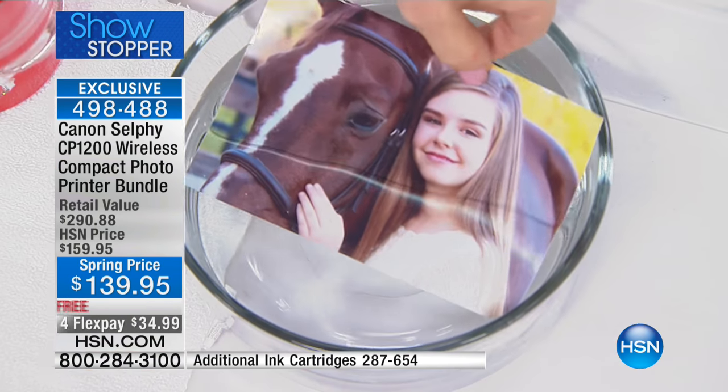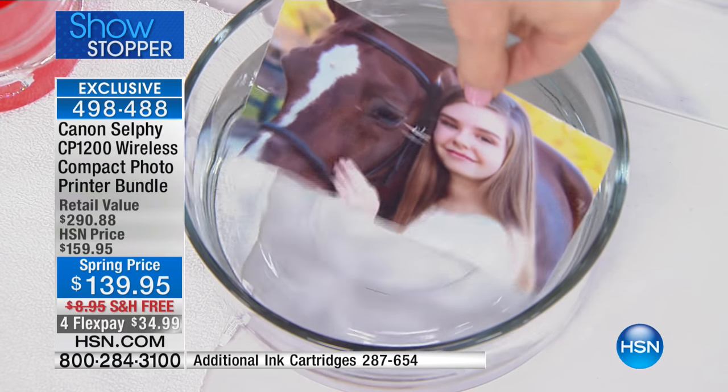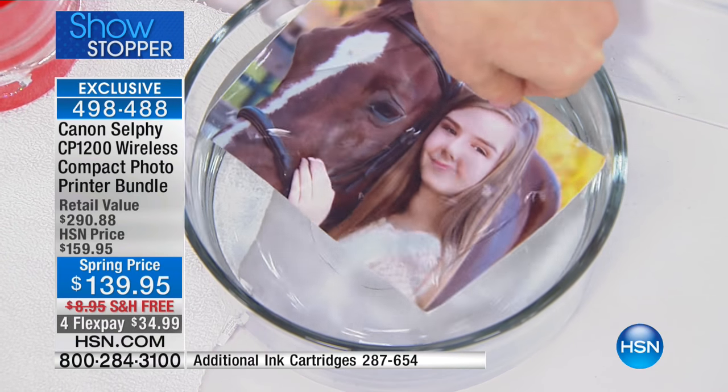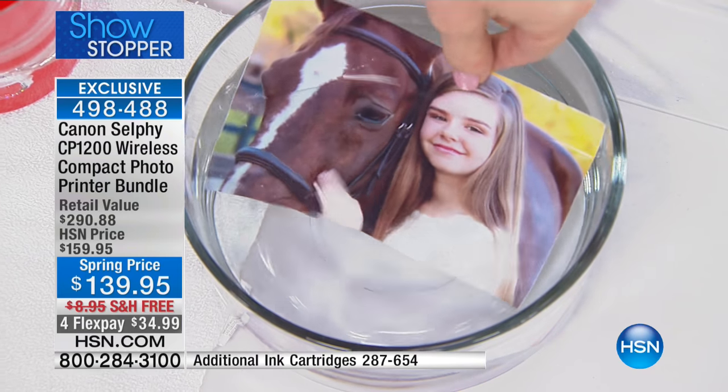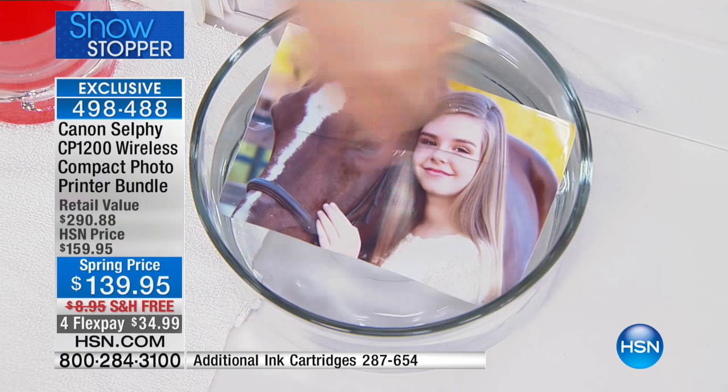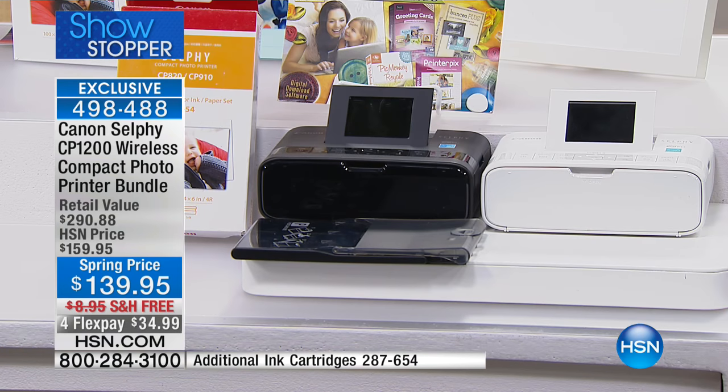Did you guys just see that? Our guest expert Julie Truster is literally right before your eyes submerging that photograph that just printed on your Canon selfie — in water. And the reason why she can do that and be confident is because these are designed to allow you to have the longevity and the quality of professional prints like no other.